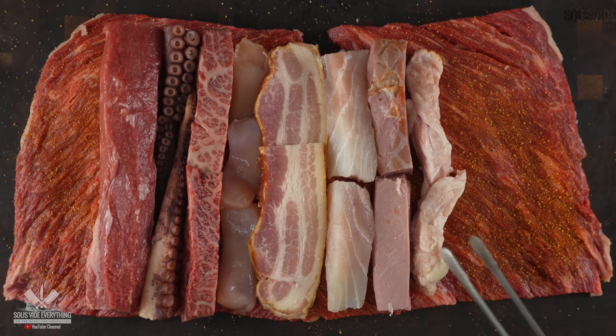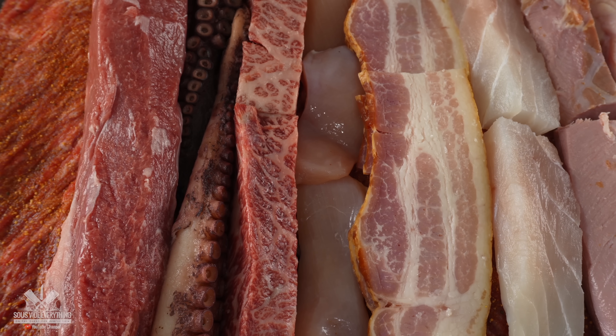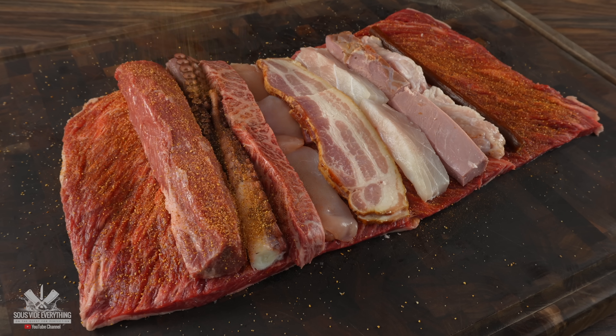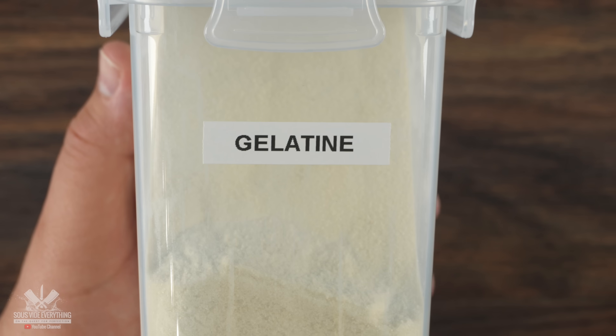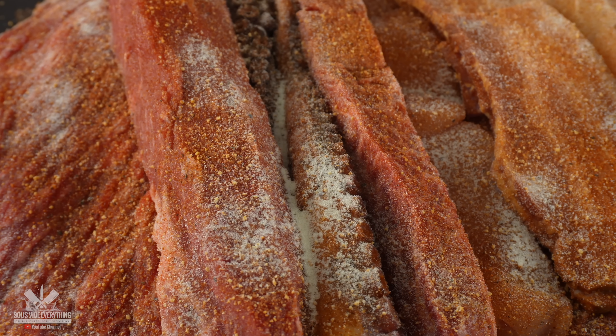Every meat is looking delicious by itself, but there was one more to put in — Slim Jim. Now that everything is ready, it's time for seasoning: my barbecue rub, the more the better. To join every single meat together I'm using gelatin. Hopefully this will combine everything together and make it taste real good.